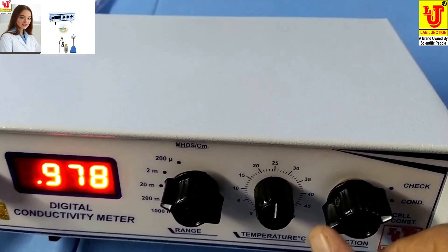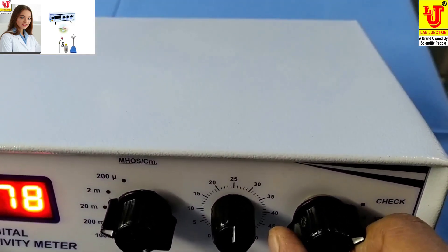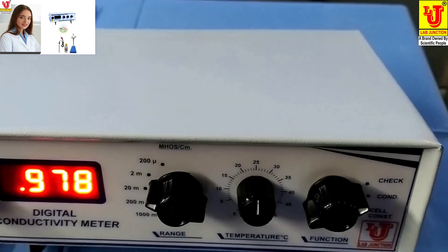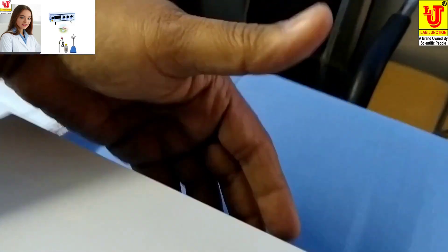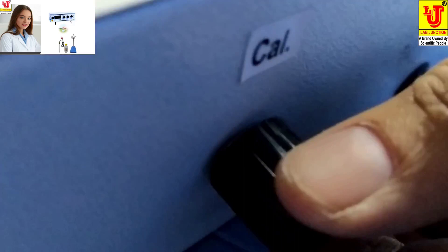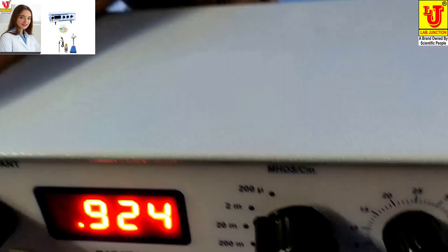Now first you have to set the function control to the check position, like this. On the back side, the cal knob is there — you have to set it to read 1.000.